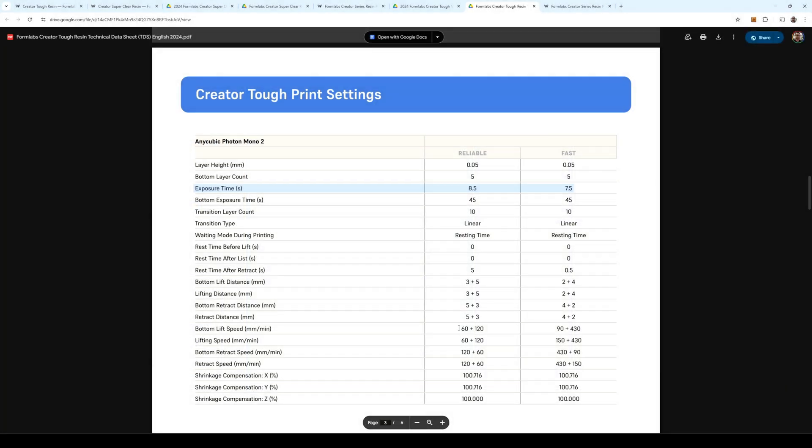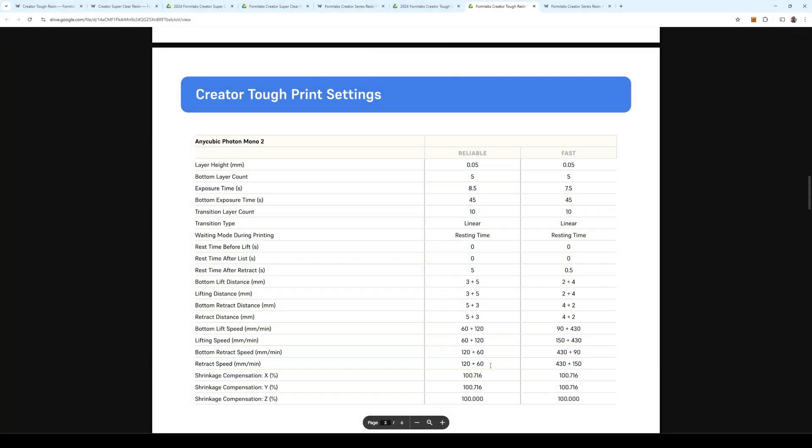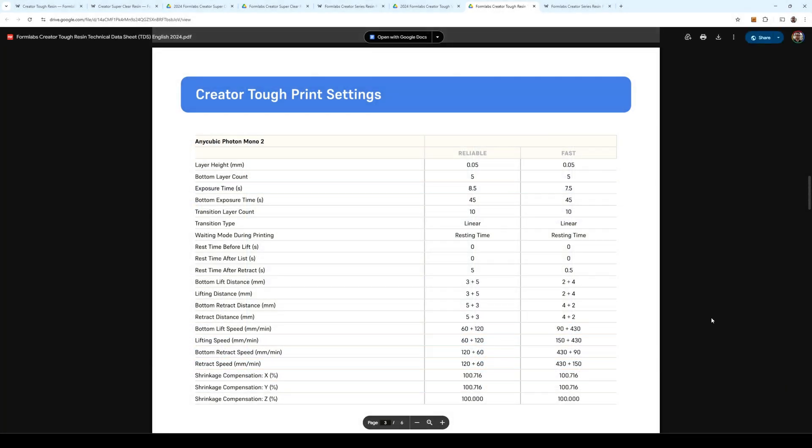To help make up for those slower exposure times, Formlabs has tried to optimize the other printer settings like lifting speeds and distances to make those stages as quick as possible. So even though the exposure is three times slower, your total print time won't be three times as long. I'll talk more about that once these prints have finished.